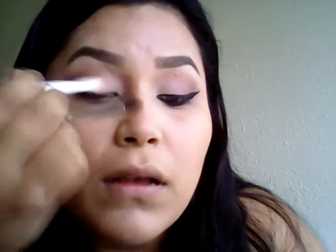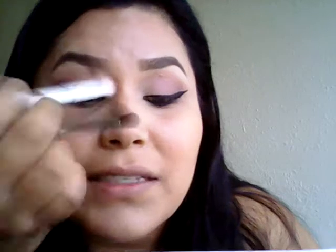Just blending everything together. If you feel like you need to apply more purple, you can do so — I repeat with the purple and sweep it just a little bit. Also just going with your brush along the crease so it can look seamless and the colors blend together.